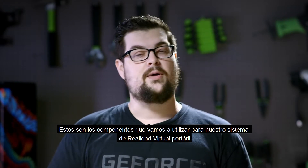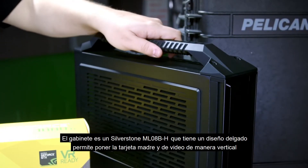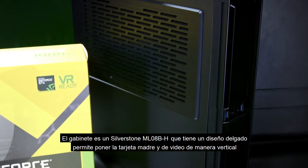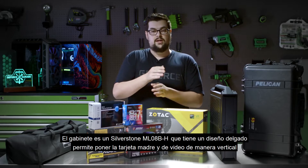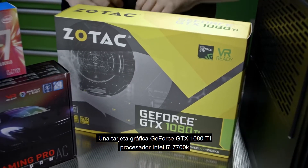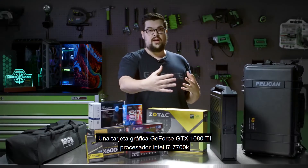So let's take a look at the parts we're going to be using for our mobile VR rig. For the case we're going to be using a Silverstone ML08, which is a slim design that separates the video card and the motherboard so they sit vertically on top of each other. We're going to be using a GTX 1080 Ti from Zotac, which is the small form factor version, but the case does support a full size video card.